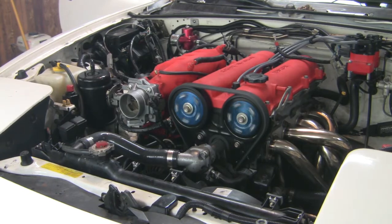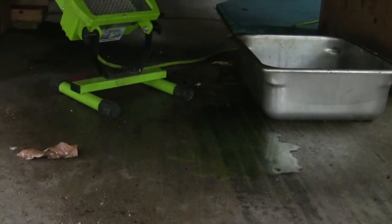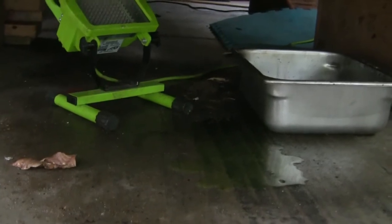I had to get out of the garage real quick — the garage was feeling full of smoke. But I let it run for a couple of minutes and we've got a coolant leak. So I'm going to see if I can sort that out and get the car running again.